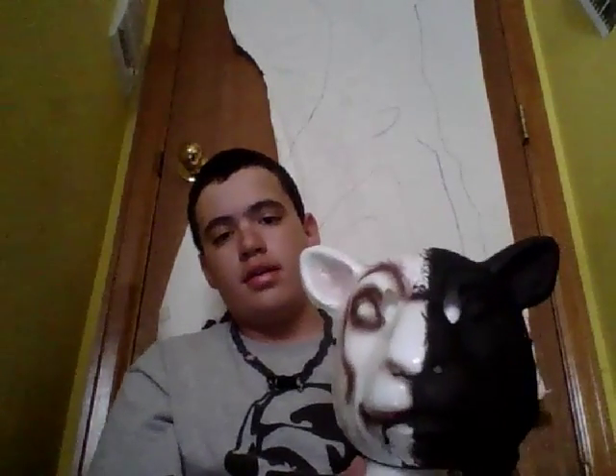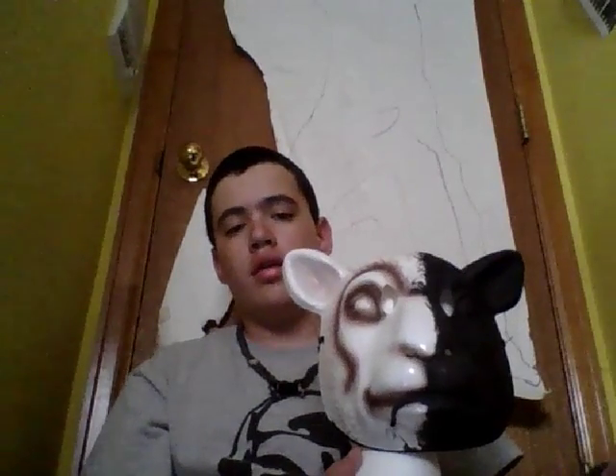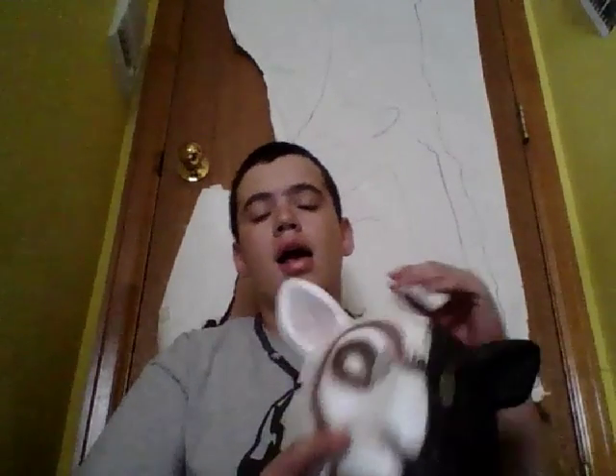Hi everybody, my name is TheRealWaba and today I'm going to review my custom goat mask. I got this goat mask without the paint on at Hot Topic, and I also went to Walmart and got the paint and painter's tape.